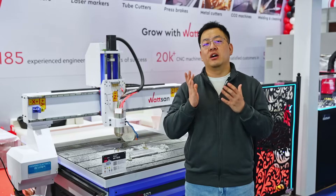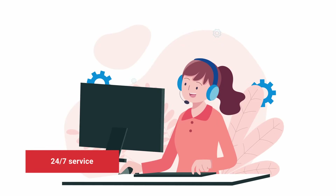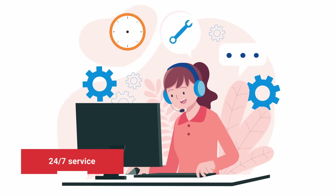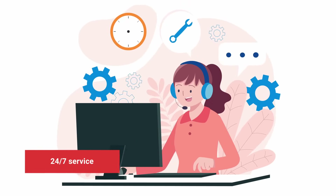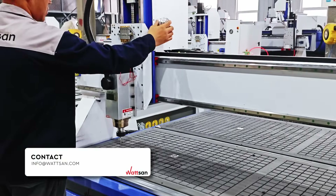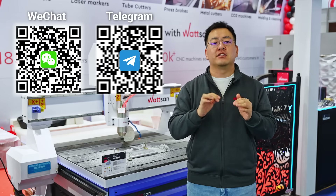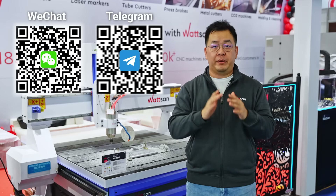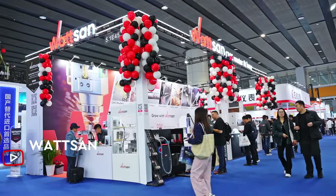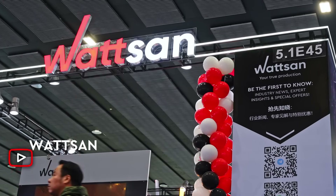It can become a reliable foundation for your business with our 24-hour, 7-day service, ready to assist you with any questions. Contact our managers if you are interested in this model or if you need help choosing another machine. Sign up and follow us on Telegram and WeChat to stay updated on the latest news in the CNC industry. This was Watson at SPS — bye-bye.